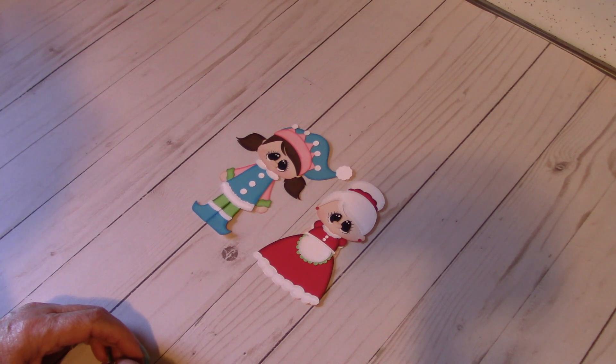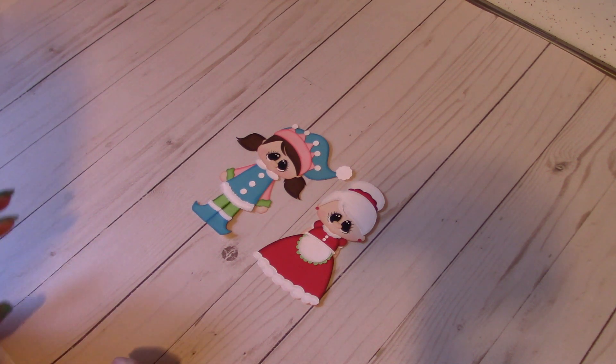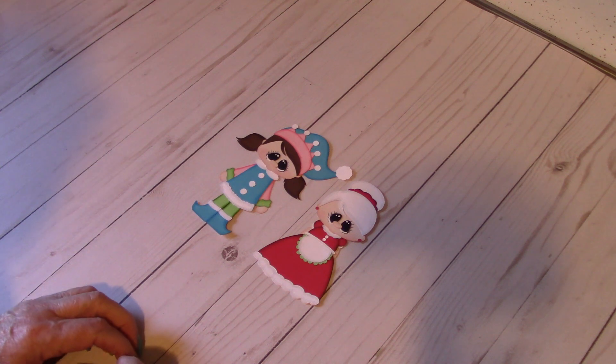I am inspired by Connie over at Prairie Paper Crafts. She is an awesome paper piecer. If you want to see some beautiful designs, I will link her channel below. There's also another lady, I believe her name is Sherry. Her channel is called Paper Piecing and Leftovers. She is awesome as well.